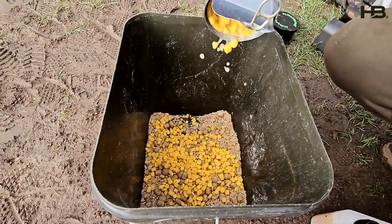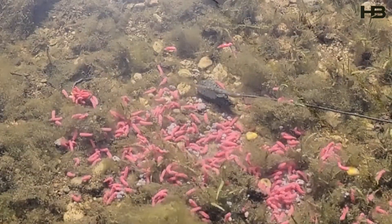Every mix has to have sweet corn in it in my opinion — it's really easy for fish to digest. And then of course maggots; it's really good to have that natural edge in your bait, so always put a few maggots in.